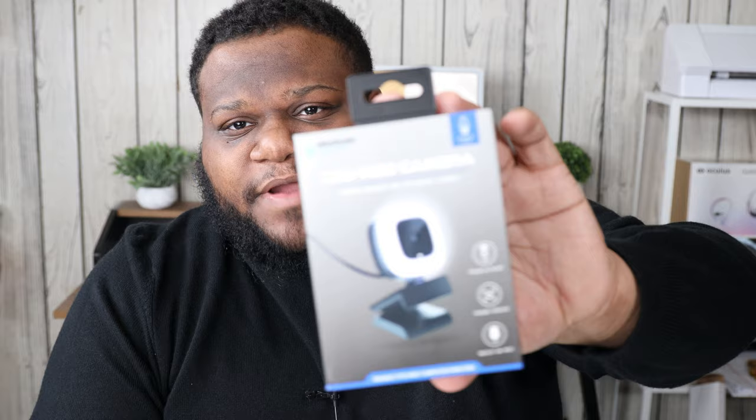What's going on YouTube, CJ Brand is back with a brand new tech unboxing video. Today we're going to be unboxing this LED web camera that we picked up from Five Below.